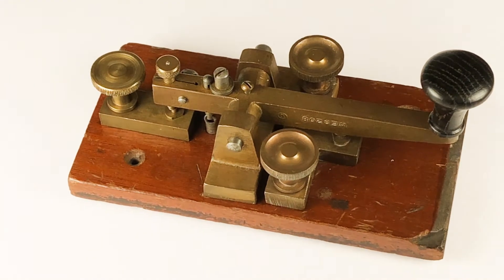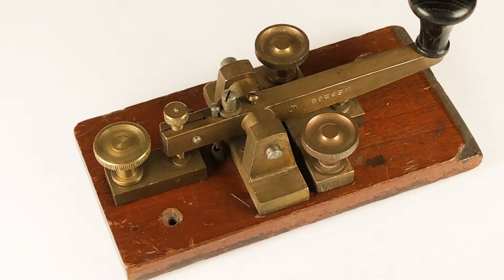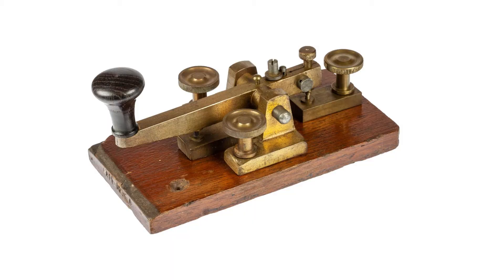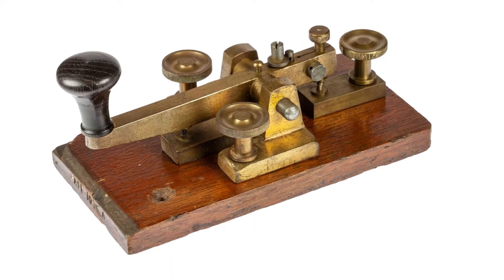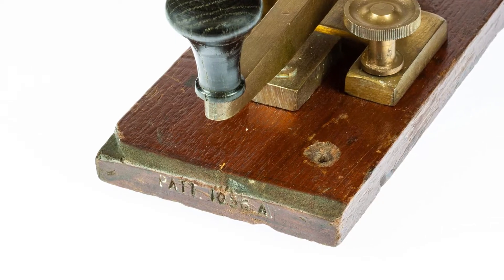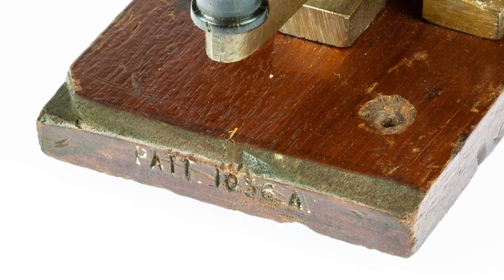European keys, and in this case the British ones, tended to be fixed in an office and the additional weight helped. This particular key was made by Walters Electrical and probably dates from the early 1900s, and it bears the type number PAT1056A on the base.